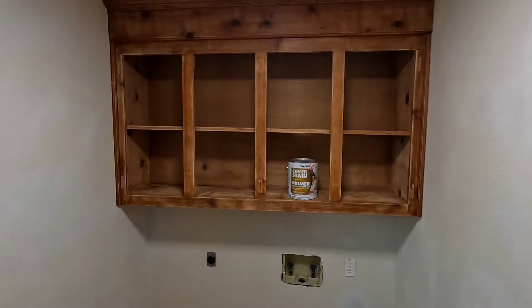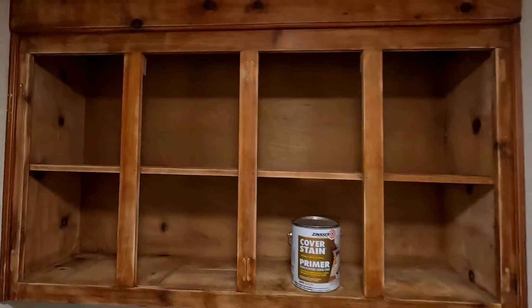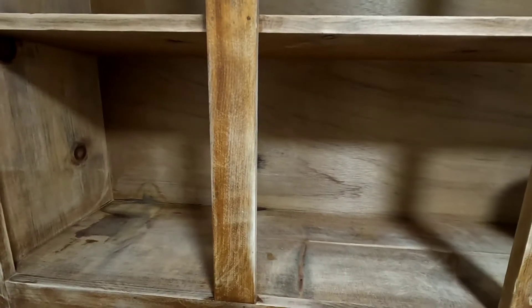Sanding is 100% complete. I hand-sanded the details and small areas, then used a wet rag to clean all the dust up. We are ready to prime.